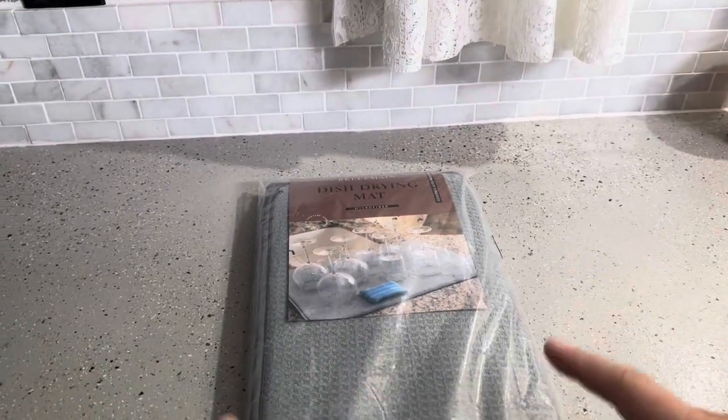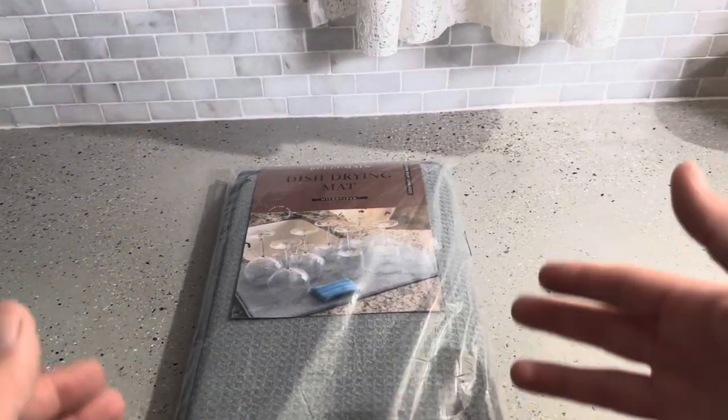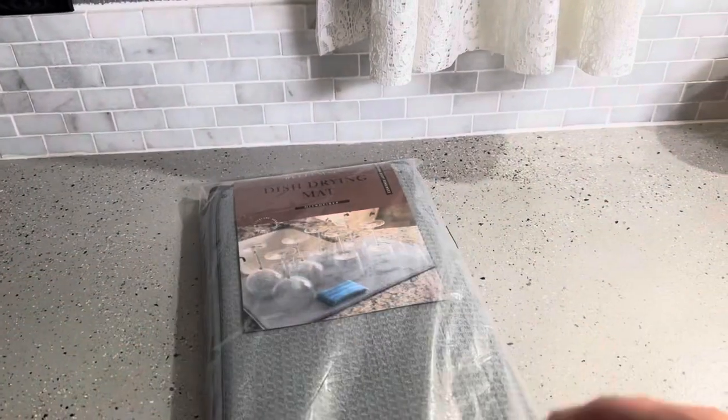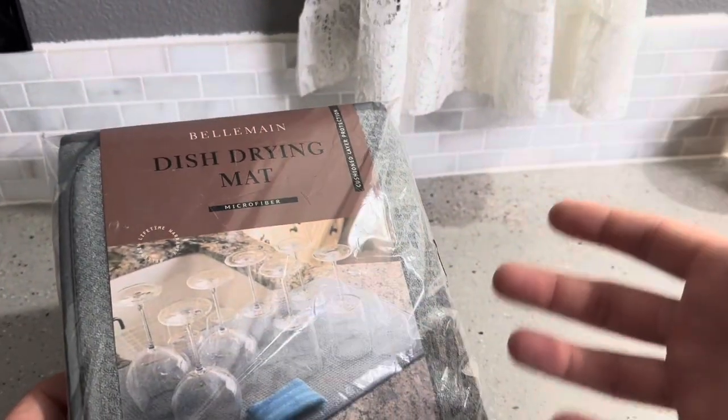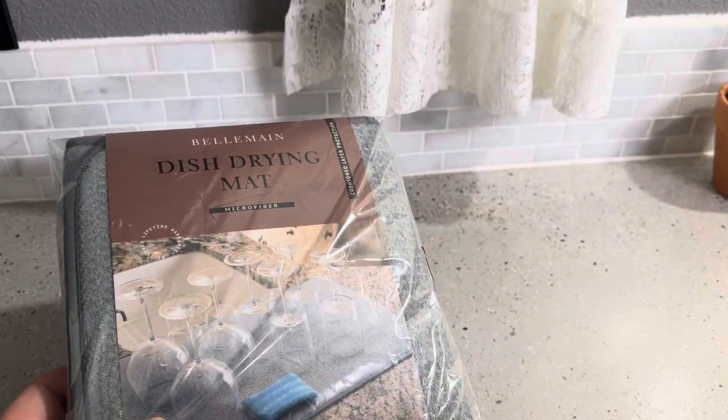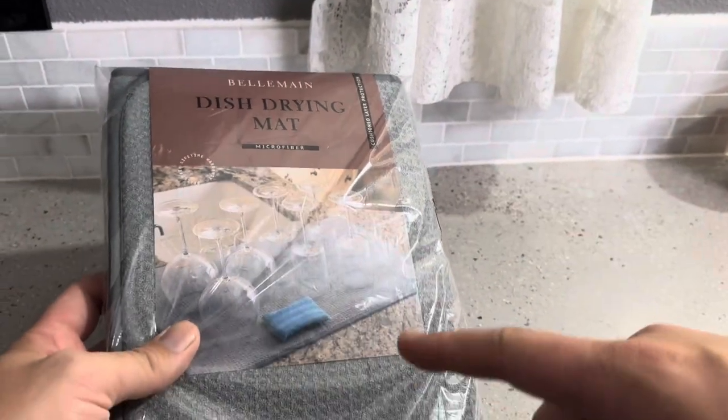Today I'm going to be reviewing this dish drying mat from Belmain, which was actually sent to me by Belmain. I'm going to open this up and show you exactly what you're going to get inside, how cushioned it is, that sort of thing, and then I'm also going to measure it to get the exact measurements. Let me go ahead and open it up.